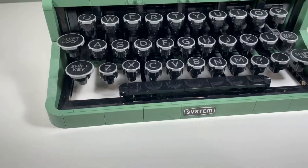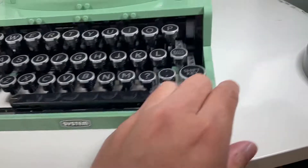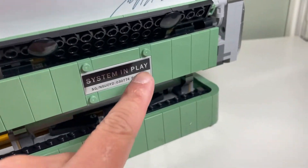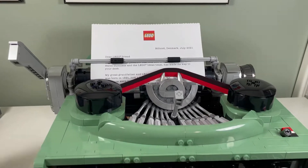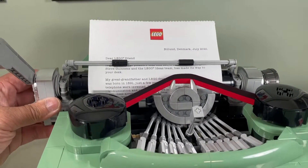I like the fact that we get all these printed circular tiles for the keys and that they're not stickers. There is a sticker though, and we do have a sticker on the back over here. The sticker is cool and pretty accurate, but it would have been even better if that was printed.